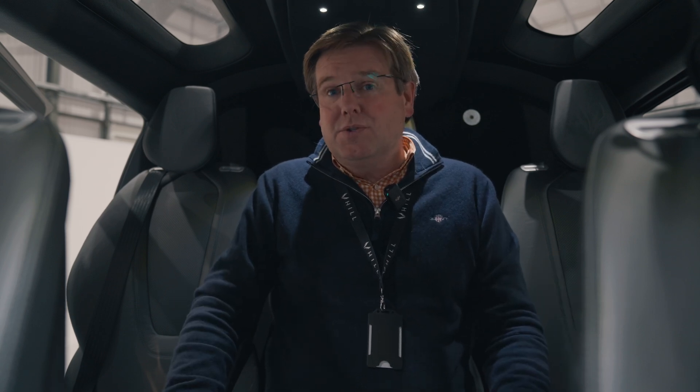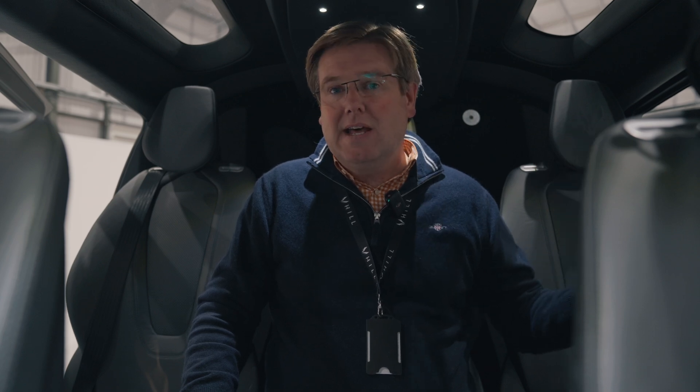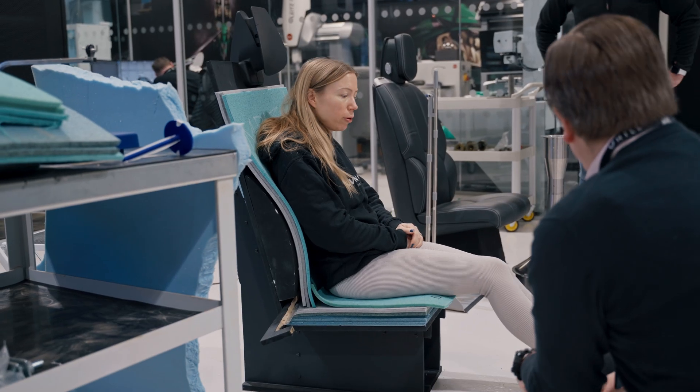But we had some feedback, as I've mentioned in earlier updates, that they were a bit stiff, the upright angles weren't quite right, and they weren't really as comfortable as we wanted them to be. So we did a load of work — I think it was spring this year — doing some very detailed ergonomic trials based on the latest standards for how to create a comfortable seat for various applications.